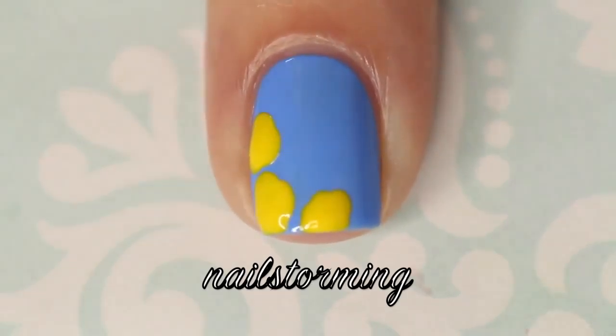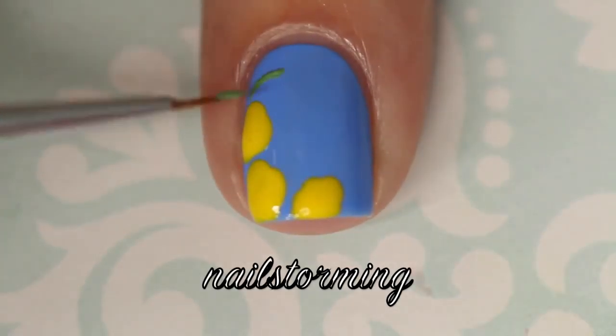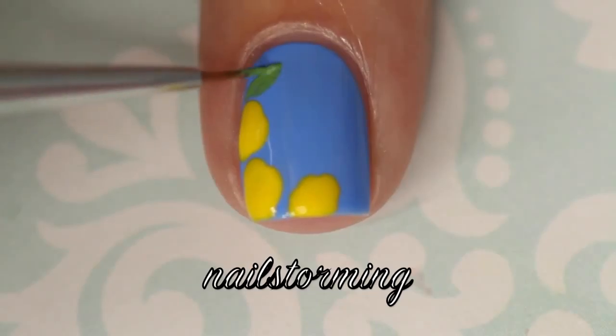Then I'm going to go on and do the leaves while we wait for those to dry. You always want to wait for your base colors or the base of your flowers to dry before moving on to the interior details.